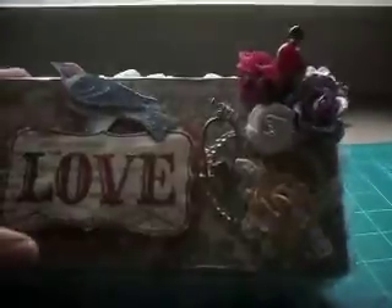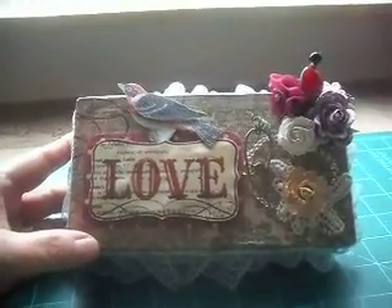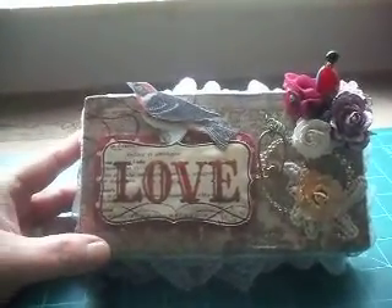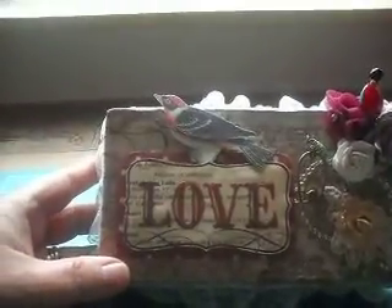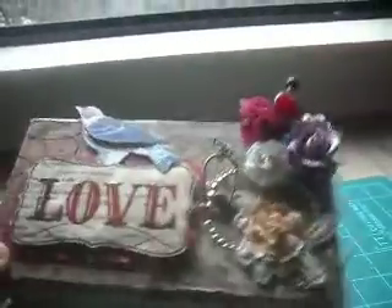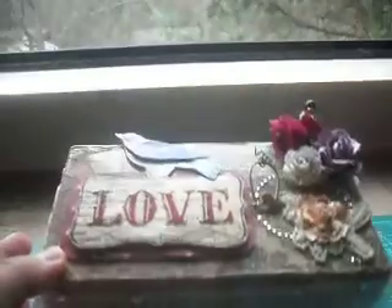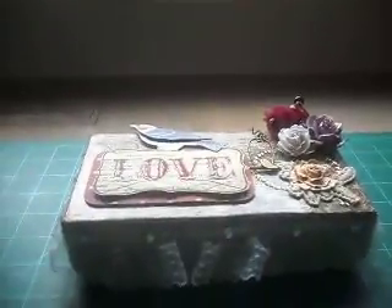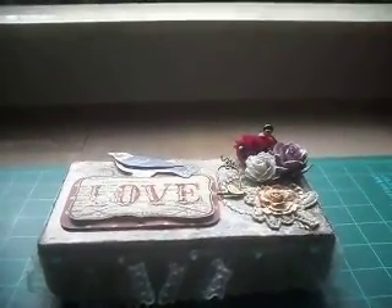So that is my altered box. I hope this comes out alright — I'm trying to do this one-handed with a camera that's really not that great. But I wanted to get this up for her. I hope she enjoys it; I had a great deal of fun making it, and I will be sending it to her. Thanks for watching!